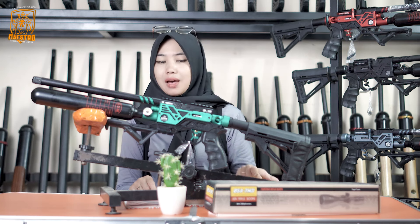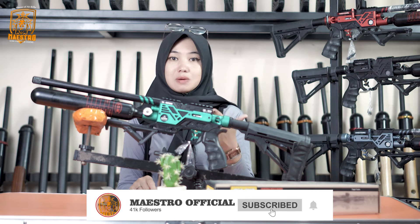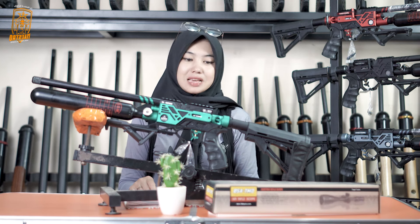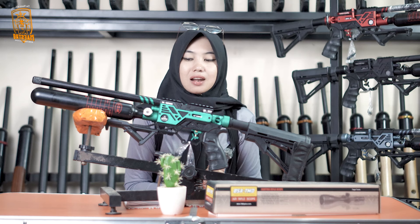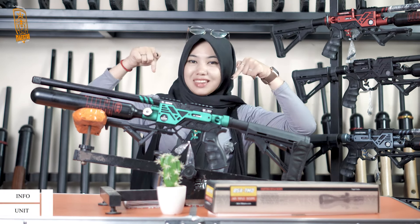Buat kalian yang belum ada pompa, belum ada teleskop, atau mau menambahkan action cam untuk mengabadikan momen seru berburu, itu bisa banget. Karena di Master Official tidak hanya menyediakan senapan saja, tapi menyediakan segala macam jenis aksesoris yang kalian butuhkan. Silahkan hubungi nomor admin yang sudah tertera di video.